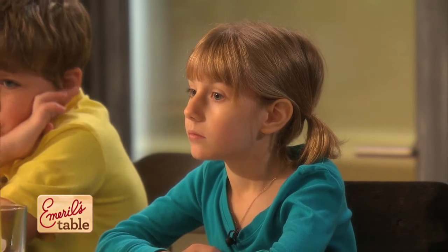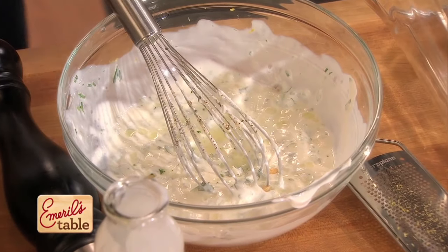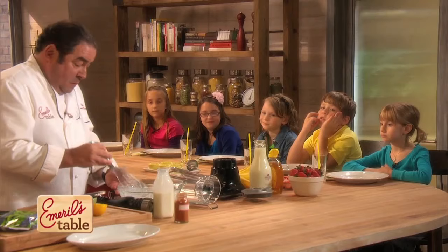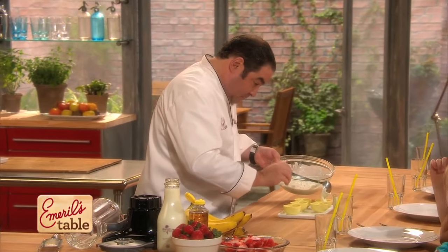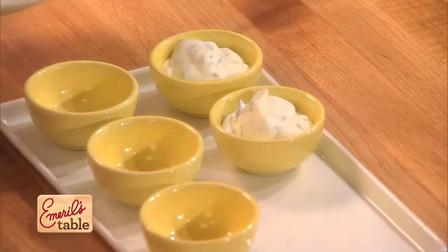I was thinking about putting a little bit of lemon juice in here. Now we're gonna have a little sauce. And our chicken fingers are about done.